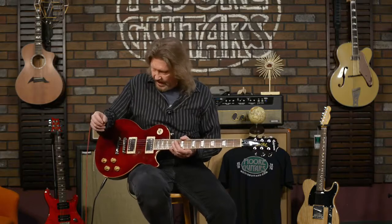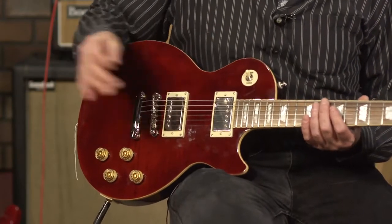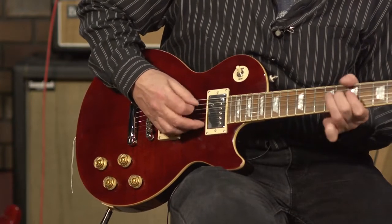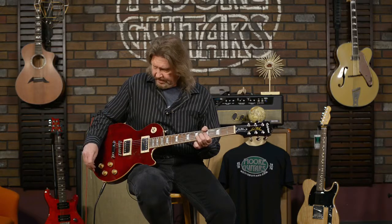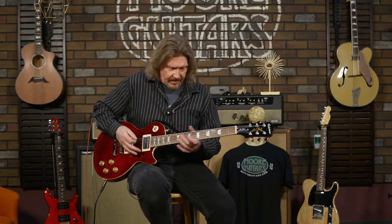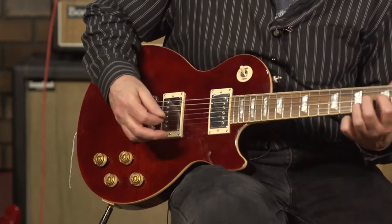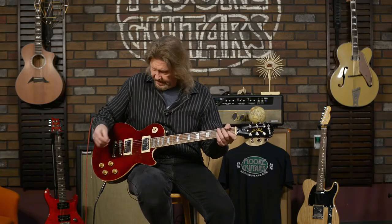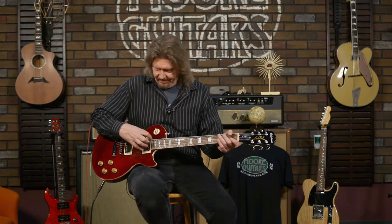Check out the neck pickup — this is the standard series wiring. Okay, gorgeous — typical Les Paul sound you would associate with these PAF-style pickups. Now here we go in parallel mode. Back to series. So you can see there's quite a big difference, not only in how hard it hits the front of the amp, but the comb filtering that happens between the two coils just affects different frequencies.